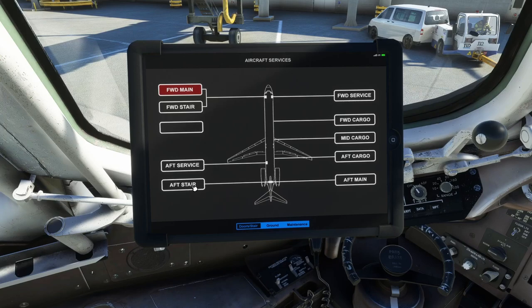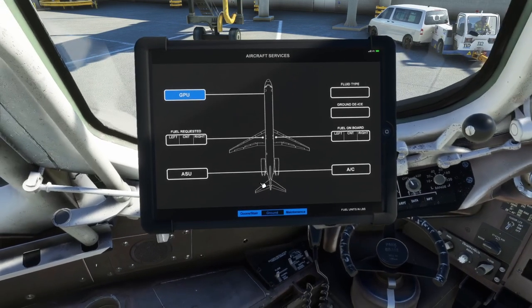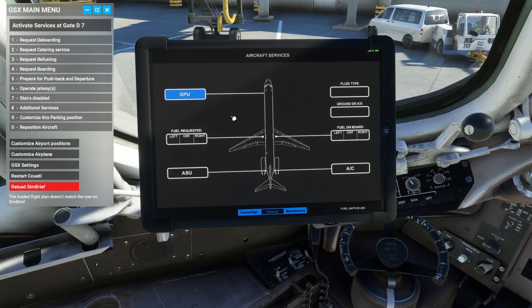The stairs will deploy without hydraulics but won't raise without hydraulics — be aware of that. On the Ground side, the GPU is active when it's blue. Because I have GSX integration enabled, I can't add or remove the GPU from here — I have to use the GSX menu. Under Additional Services you can dismiss or call the GPU through GSX. You can also add AC, though it's not fully modeled yet — it will simulate having air conditioning come in from a cart or jetway.